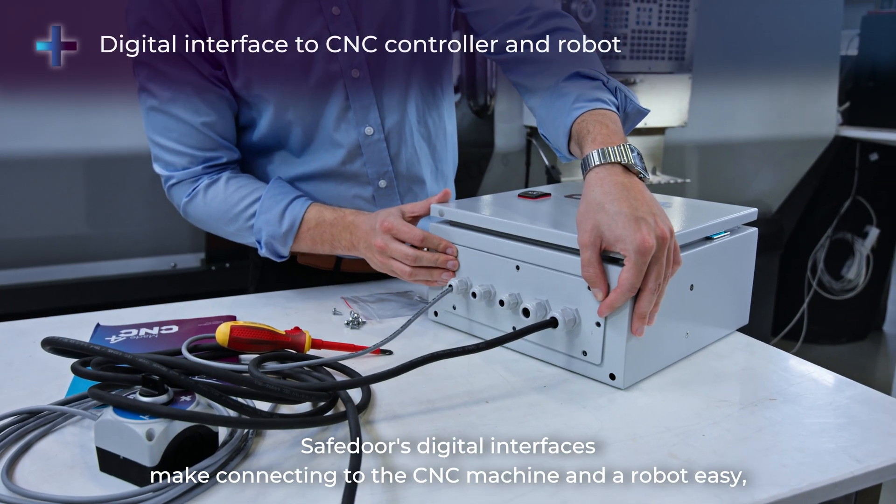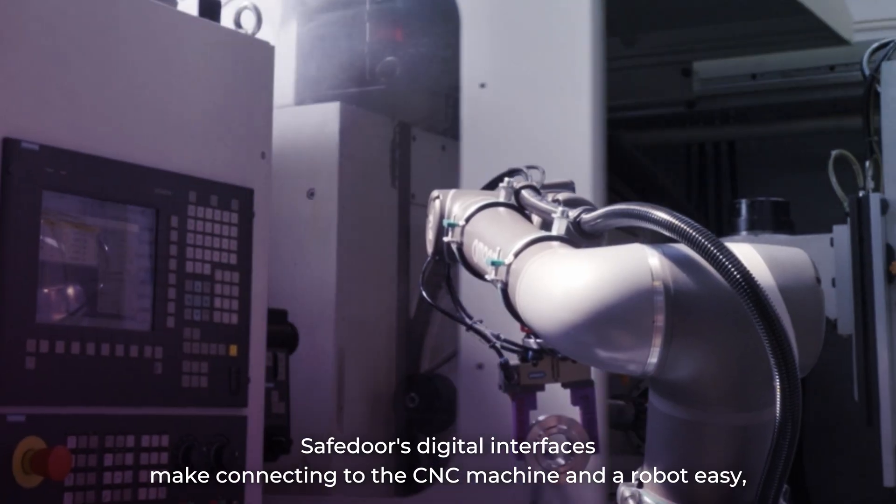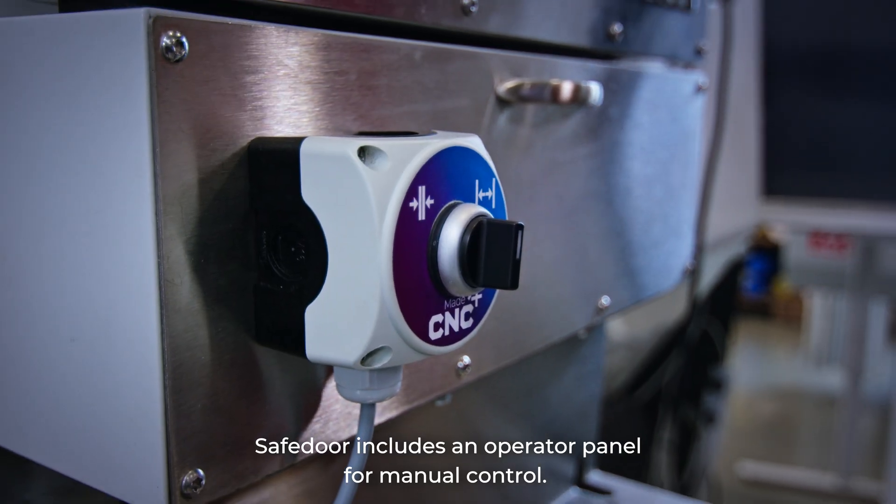Safe Door's digital interfaces make connecting to the CNC machine and a robot easy. And for those times when you need it, Safe Door includes an operator panel for manual control.